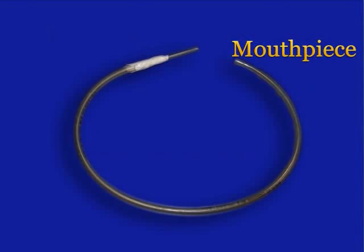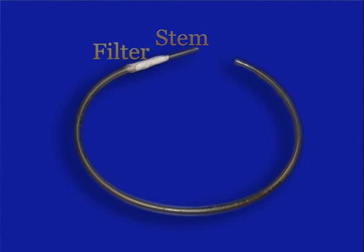An aspirator consists of a mouthpiece, hose, stem, and filter. The filter prevents inhalation of aspirated insects.